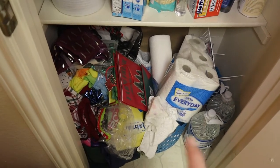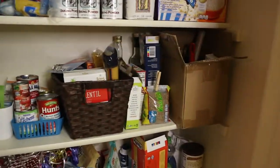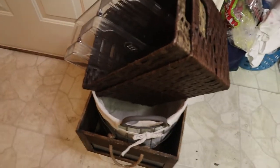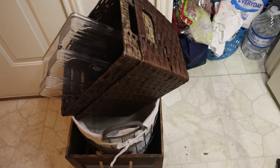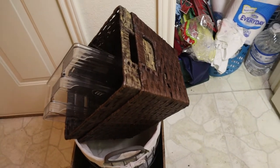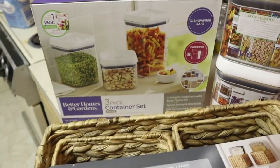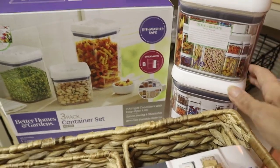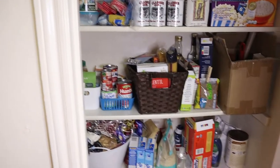I want to show you what I got. I have these baskets — some of them I got at Target, Amazon, and Michaels. I'll try to link as much as possible down below in the description. And here I have this basket I got at Walmart, along with these containers — there are three here and three here. So I'm going to start emptying everything.